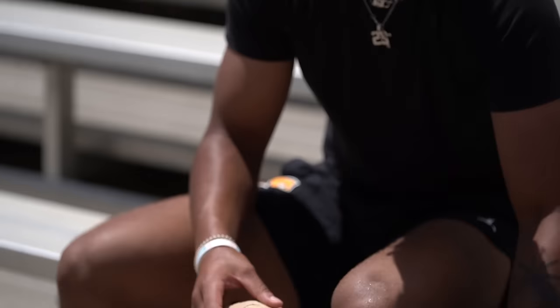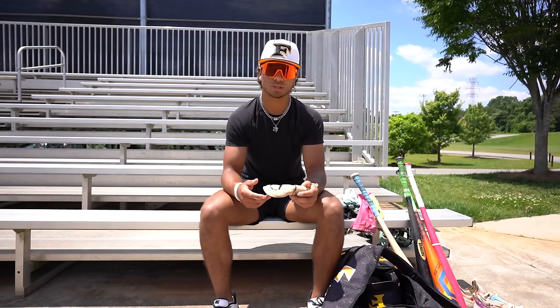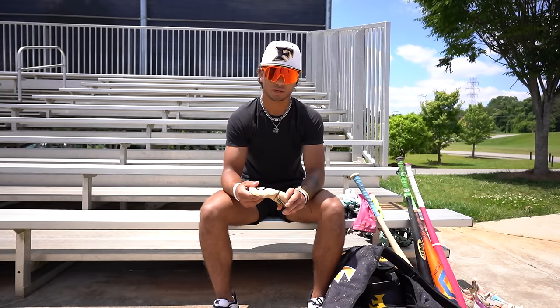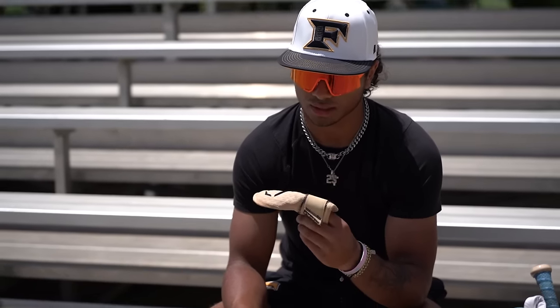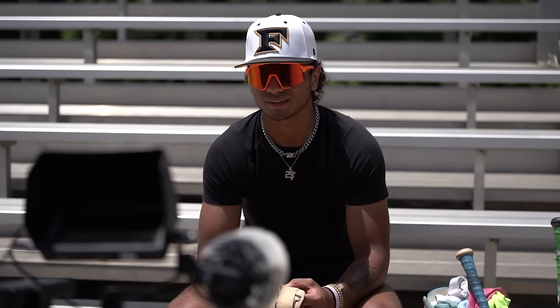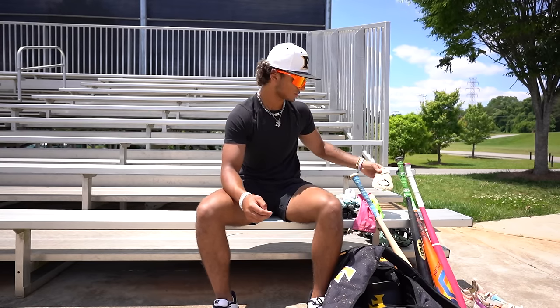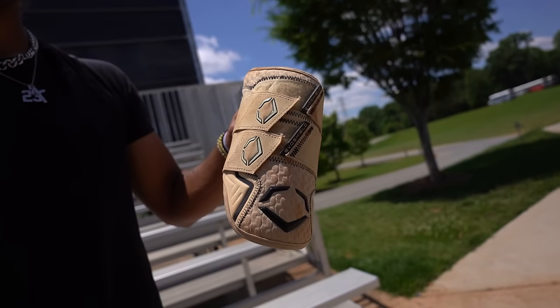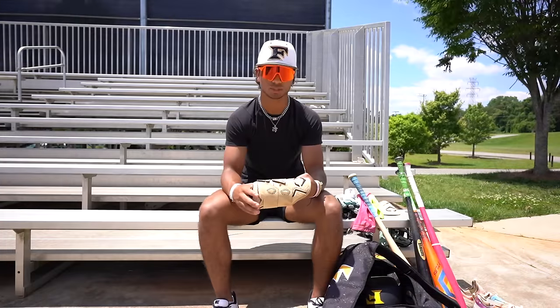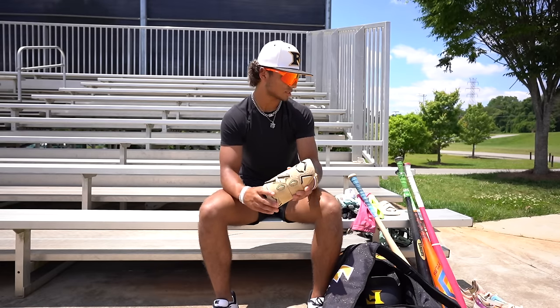Now to the EvoShield gear — got a hand guard. These are the best thing ever. You really don't feel it at all, it saves your hand. I know I've gotten hit there once and it would have hurt bad. Definitely go get one of these. I love this color too — I got this probably beginning of last fall, and it's been great ever since. Also got the same color EvoShield big elbow guard. I used to have the smaller one, but I decided to switch to the bigger one — it just feels more secure, gives me a little bit more protection. And facing velocity, it helps me a lot.